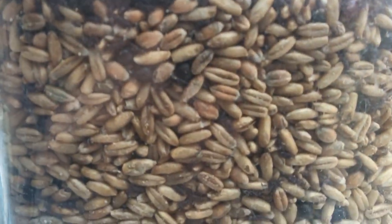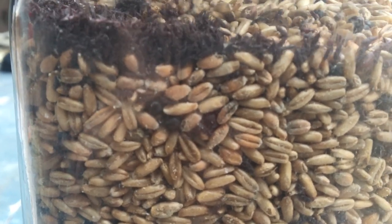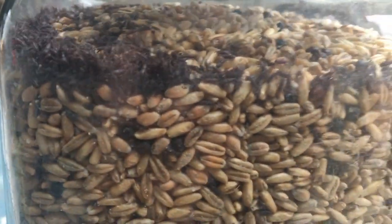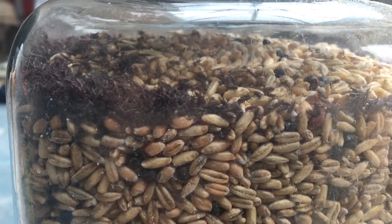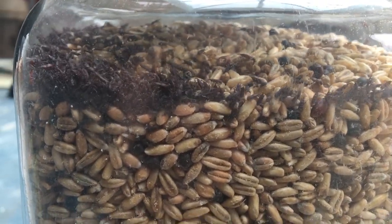They go into all sorts of different grains, not just limited to wheat. You'll find them in oats — these are oats obviously — rye, barley, rice, and corn.